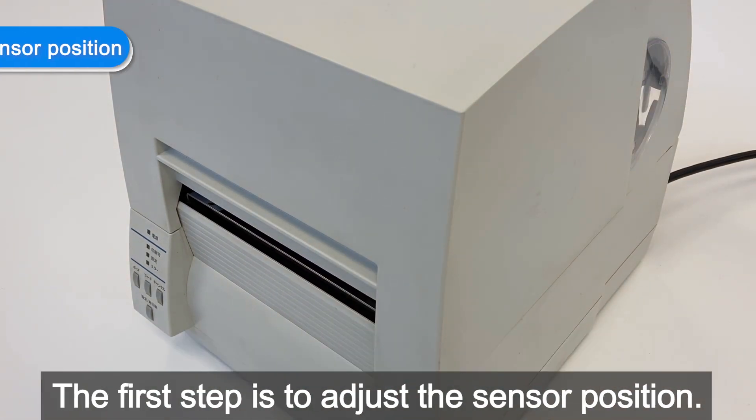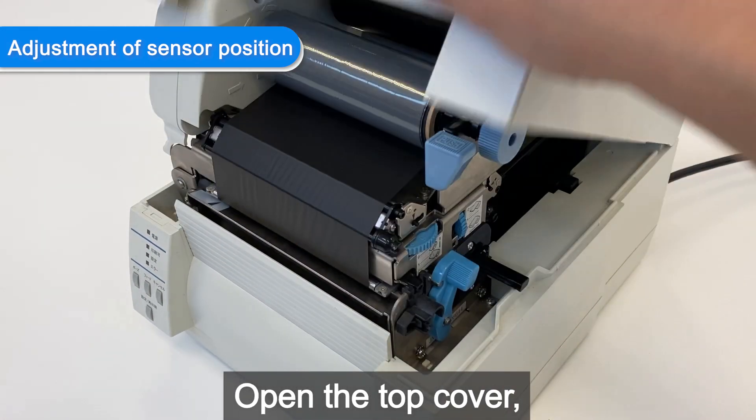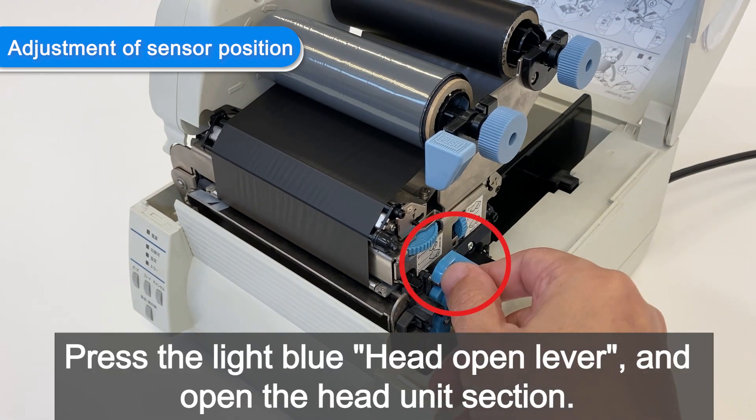The first step is to adjust the sensor position. Open the top cover. Press the light blue head open lever and open the head unit section.